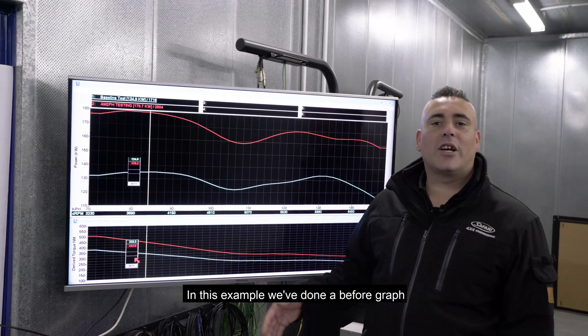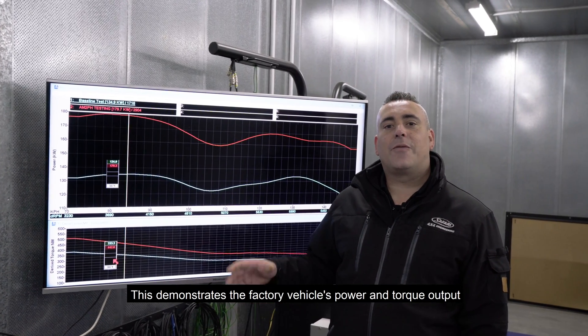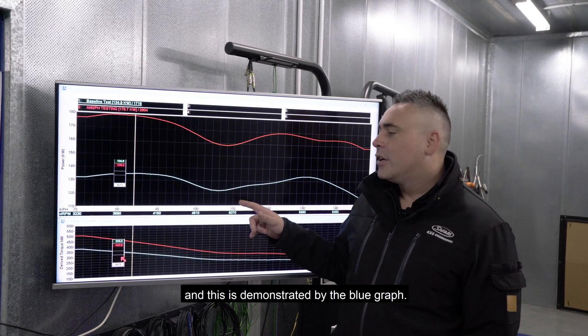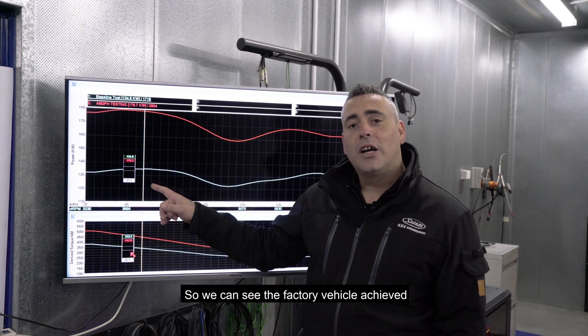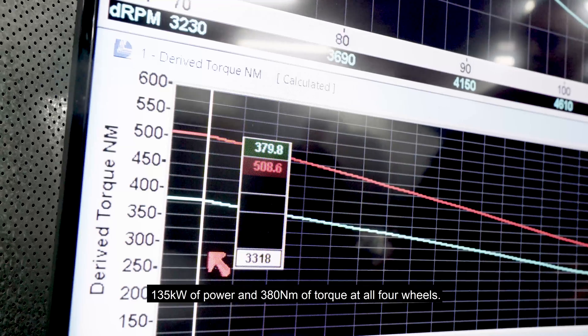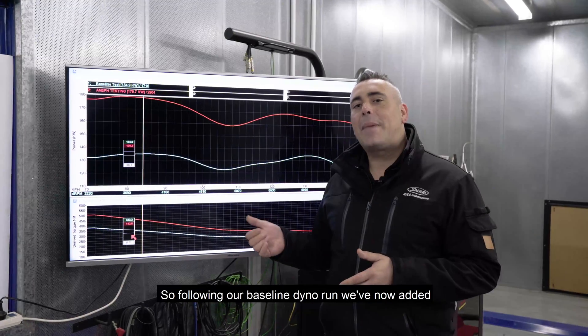In this example we've done a before run on the dyno. This demonstrates the factory vehicle's power and torque output, illustrated by the blue graph. We can see the factory vehicle achieved 135 kilowatts of power and 380 Newton metres of torque at all four wheels.